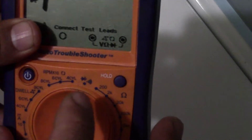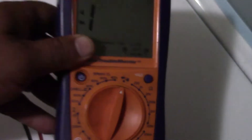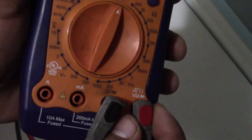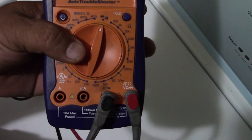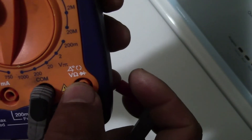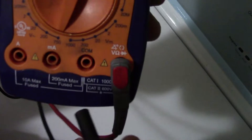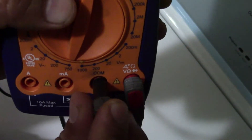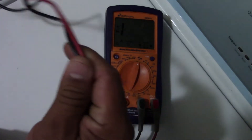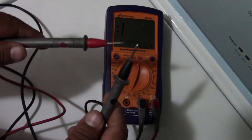When you use that setting to test the parts of the dryer, this is called continuity — we call it continuity. Just make sure the connections are in the correct position on the multimeter. The red probe goes in the right port. When you check continuity, you're gonna hear a beep sound like this — that's the continuity sound.